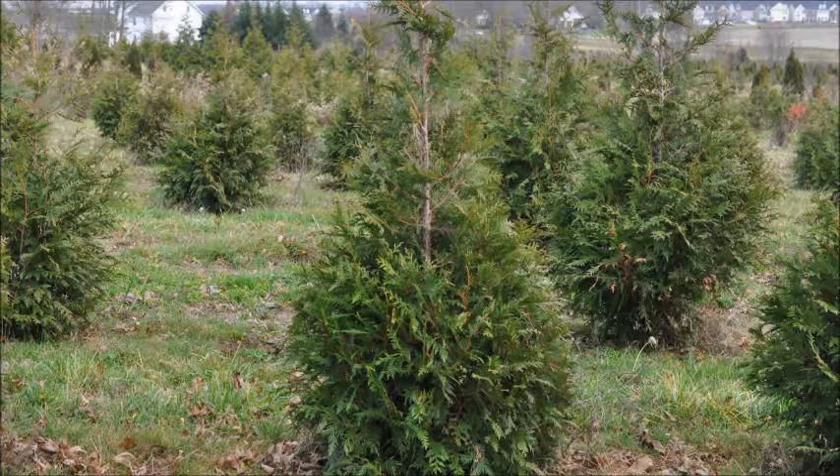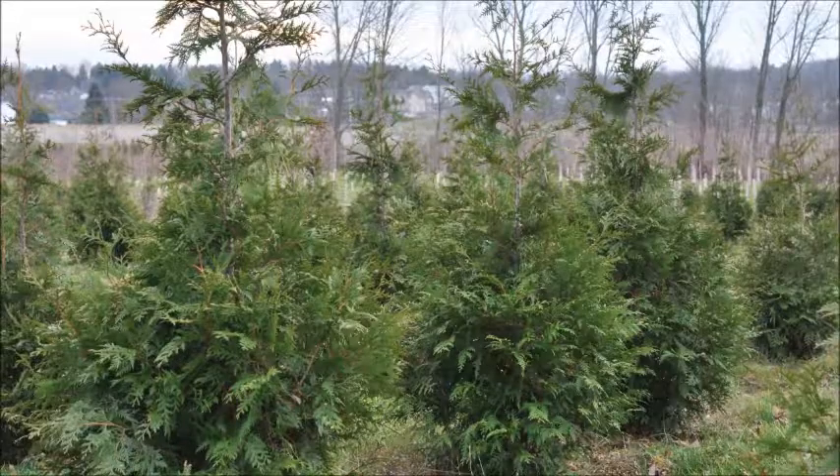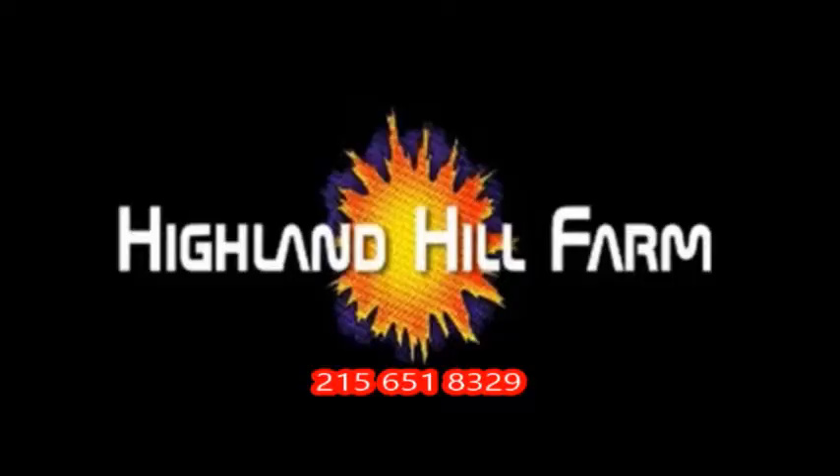This video was produced at Highland Hill Farm. We grow and sell screening and buffering trees in Bucks County, Pennsylvania. These are our Green Giant Arborvitaes. Call us for your screening tree needs at 215-651-8329.